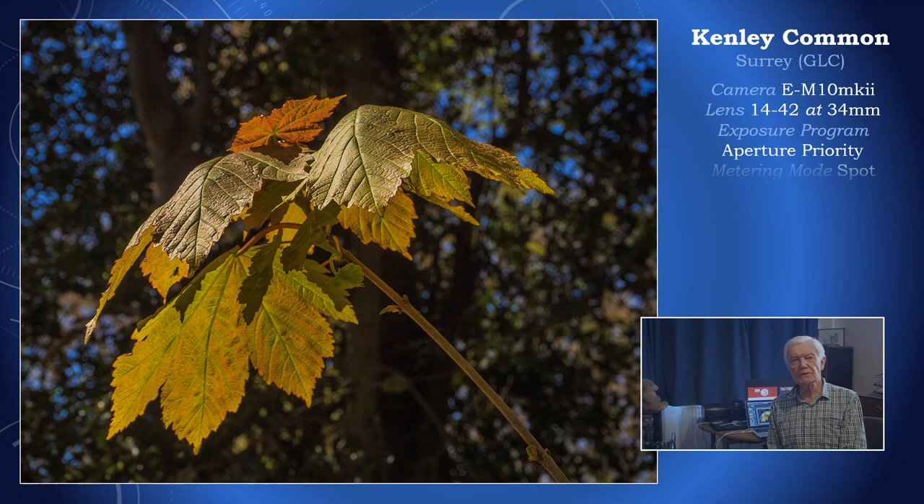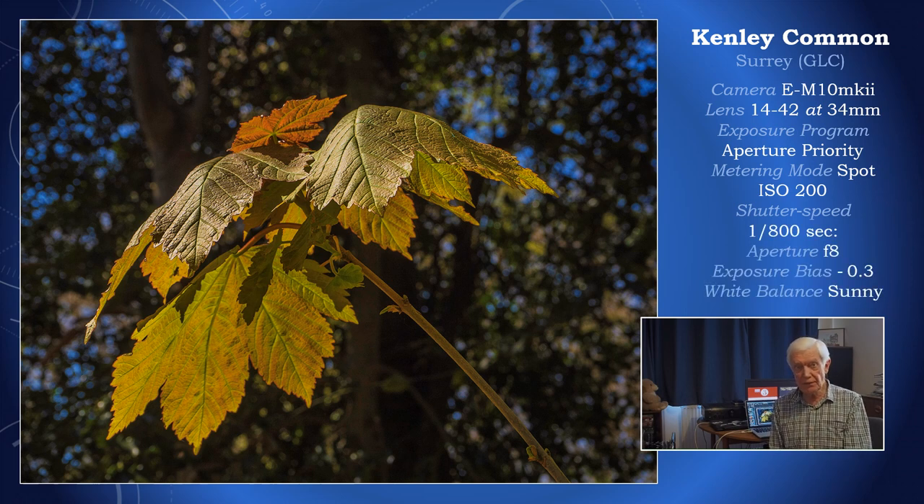I'm often puzzled why other photographers tell you, with a certain amount of authority, that you can't have differential focusing with micro four thirds. Well, as you can see, you can — even at f8 — so that I can preserve depth of field in this leaf from front to back. Because in getting in close, depth of field is greatly reduced. Of course, we might use focus stacking these days with this shot, but it can be done with old-fashioned traditional techniques quite successfully and keep the background nicely out of focus.